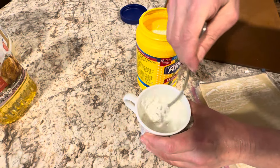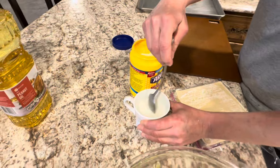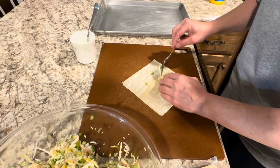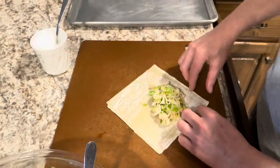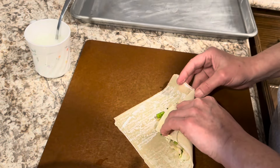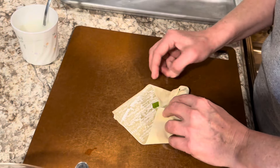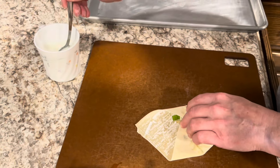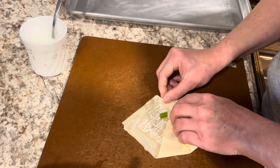We got that much water in the coffee cup and that much cornstarch — we use that to seal the egg rolls. Get your egg roll wrapper out. You can put however much filling you want in it; once you start rolling them you'll see how much you need to put. Take one roll and fold the ends in — this is where the cornstarch and water comes in.